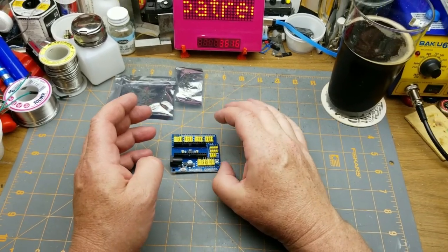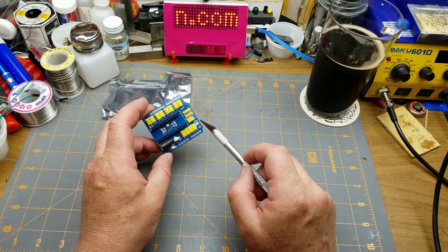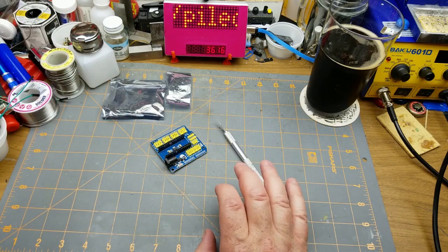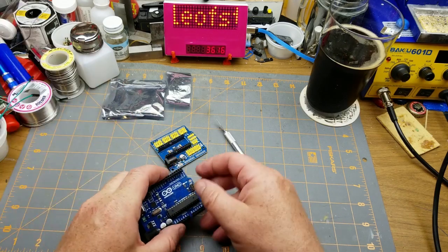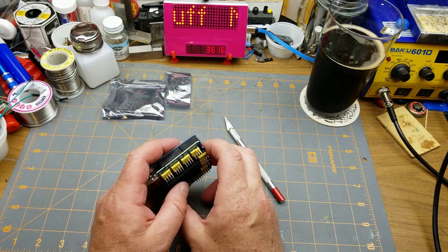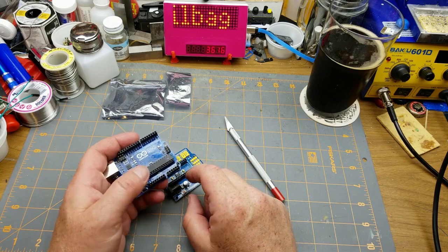This one also has pin header spots that match a Uno layout, so you could populate it with pins and use it with Uno, or use your Nano with Uno shields if you wanted to.